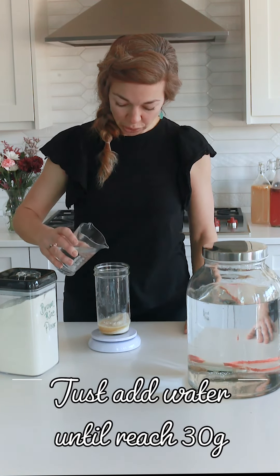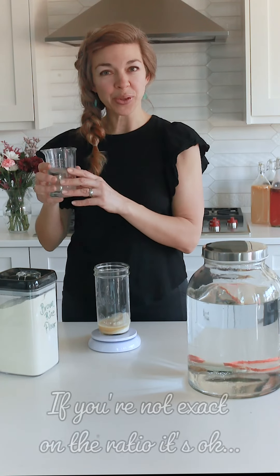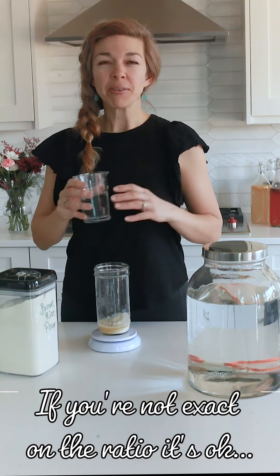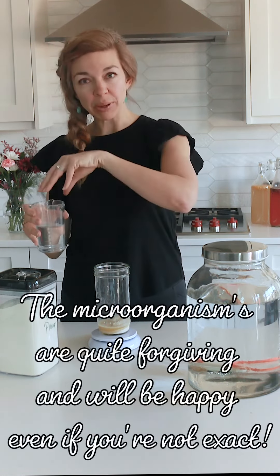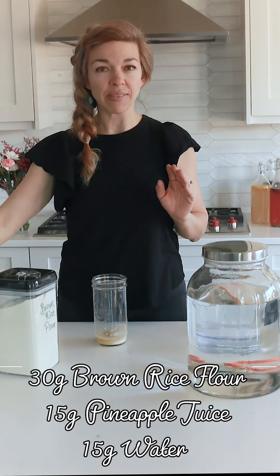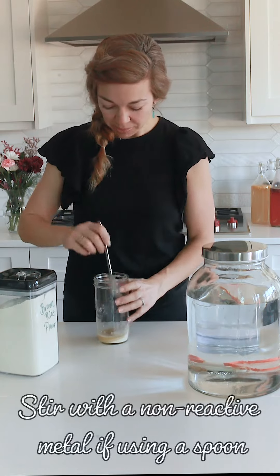If you overdo the water, you can take some out. Some people prefer to pre-measure their water. You don't have to be exactly precise — just go nice and slow. If you're one gram over, you can add a gram of flour, or you can measure your water in a separate container and pour it in. So now I've got 30 grams of liquid — 17 grams of pineapple juice and the rest water — and I'm going to mix it.